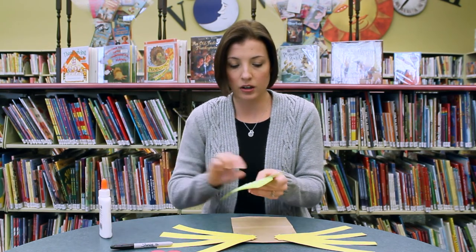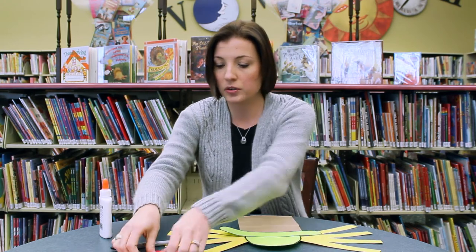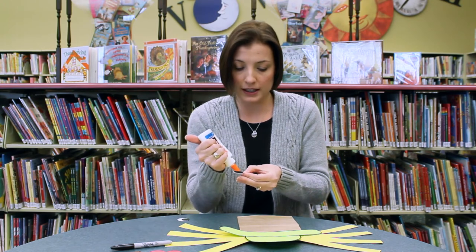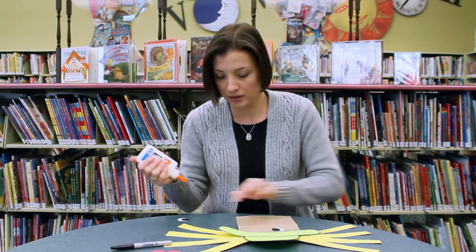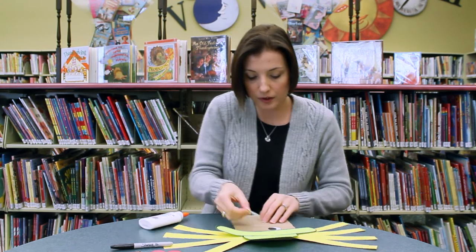Let's get his hat on. Now I'm going to glue his eyes on — kind of googly eyes today. Let's make him look this way. There we go.